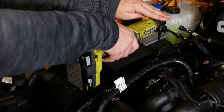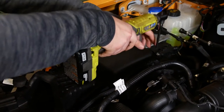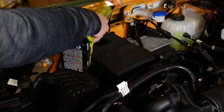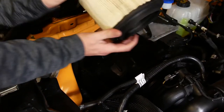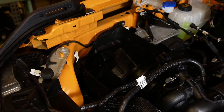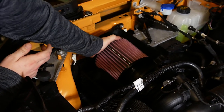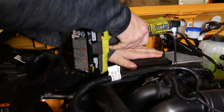To remove the airbox lid, locate the four screws in each corner and take a T30 Torx bit or an 8 millimeter socket to remove. Once you have the airbox lid off, go ahead and just pop out the old filter and install the new K&N drop-in filter. To finish the install, put the airbox lid back and secure it in place.